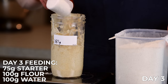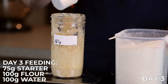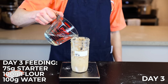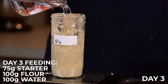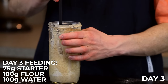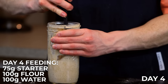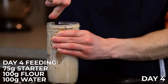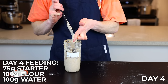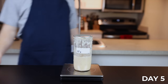The reason it's important to use room temperature water is that we want to keep our starter relatively warm to keep it active. Using colder water would slow down the activity of the bacteria and yeast, so it would just take longer for the starter to become active. Day 4 is the same as the previous two days — combine 75 grams of your starter with 100 grams of the flour mixture and 100 grams of room temperature water, then let it sit for another 24 hours.